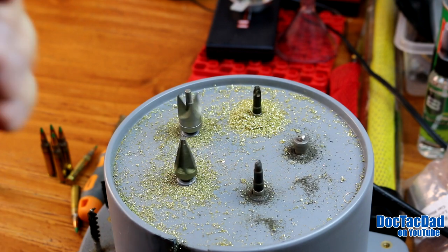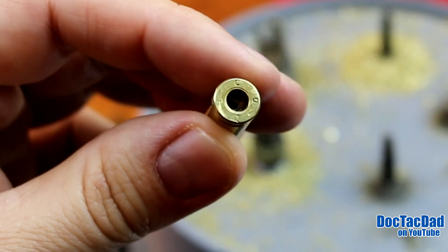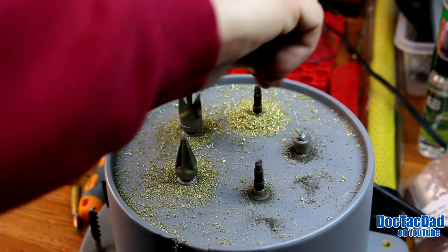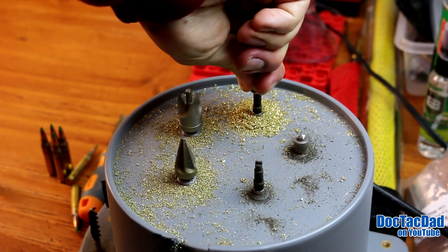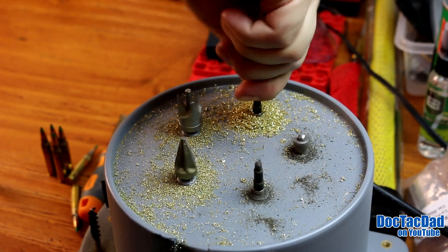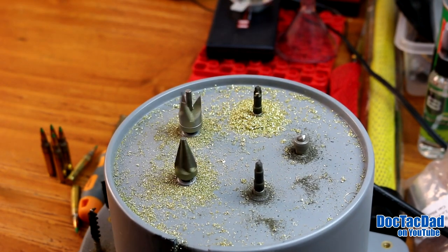Now we're going to do this older crimping style, which is just like a little piece of brass, a brass ring that kind of goes in there. This one I don't need to use the deburring tool — we're just going to go right for the actual reamer itself here. There's a little bit of lube left on these cases so my hand is slipping a little bit. It's a little easier than I'm showing it.